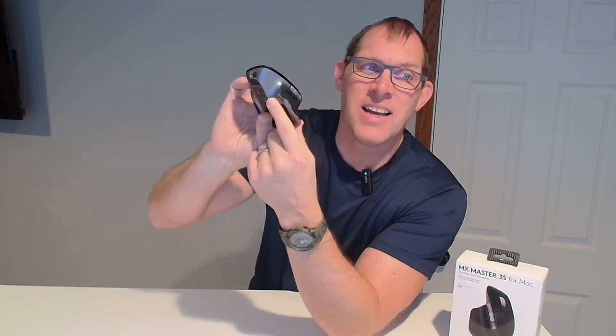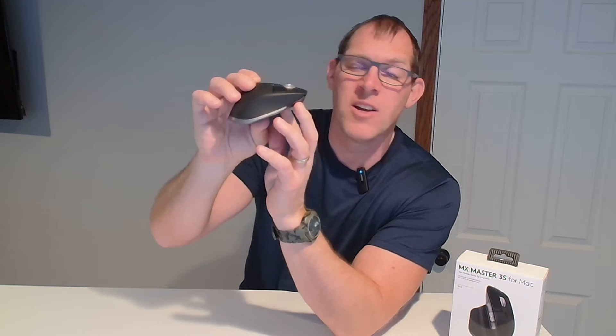I think the difference between the 3S and the 3S for Mac is the color — the Mac color. It has some silver around it, whereas the other one I think is solid black.